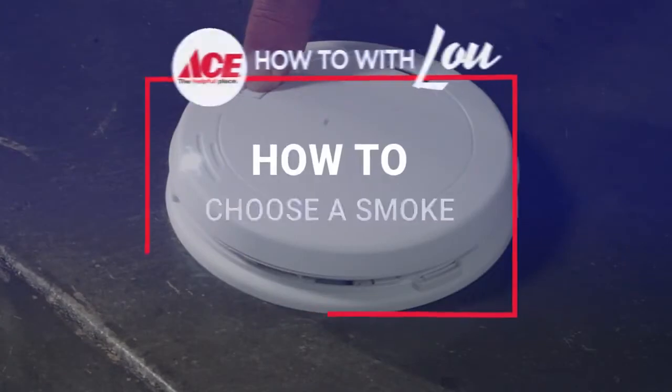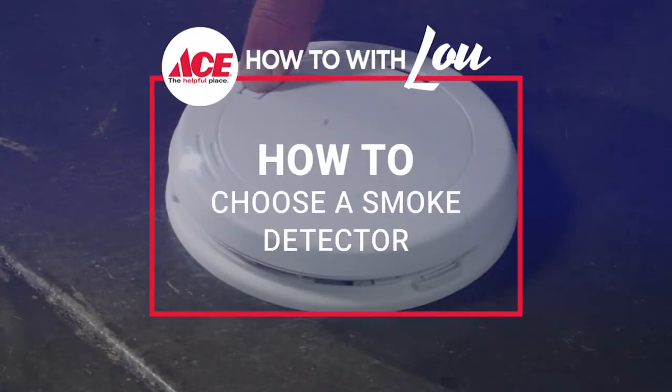Hi, it's Lou Manfredini, ACE home expert, and in this video we're going to help you choose the right smoke detector for your home. I'm here with Pat, a 20-year veteran as a firefighter. Pat, let's talk about actually physically installing smoke detectors.